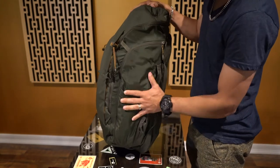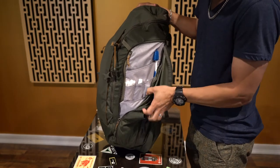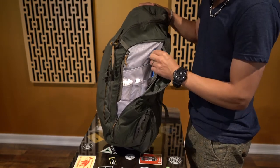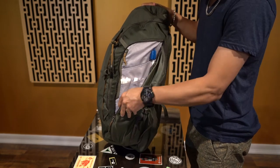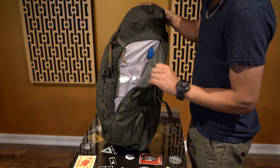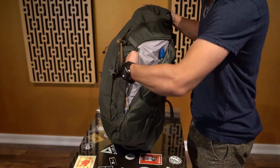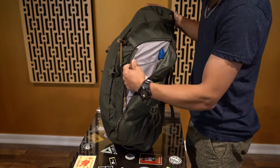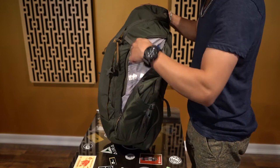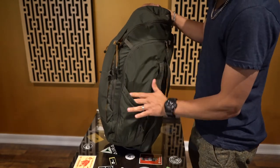The opposite side has another compartment with smaller compartments inside — I use those for a toothbrush, toothpaste, Q-tips, and whatever else. It also has a secret compartment within that compartment where you can store money, a wallet, or whatever the case is. You just put that right in there, zip it closed, and boom.